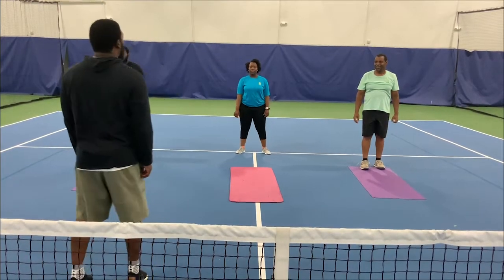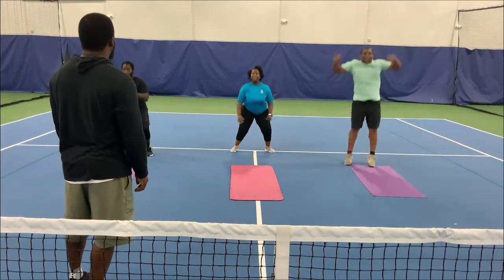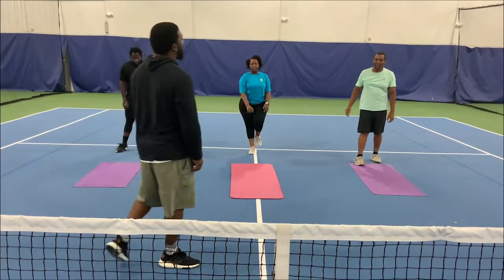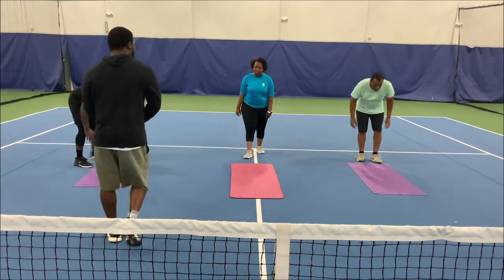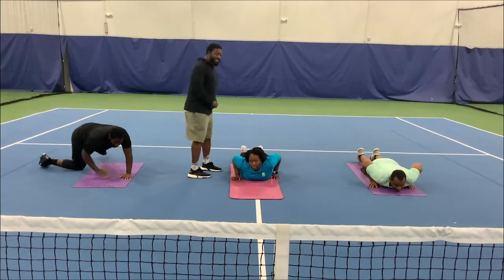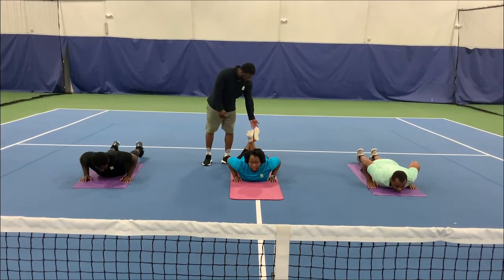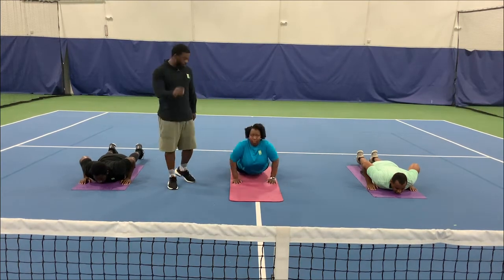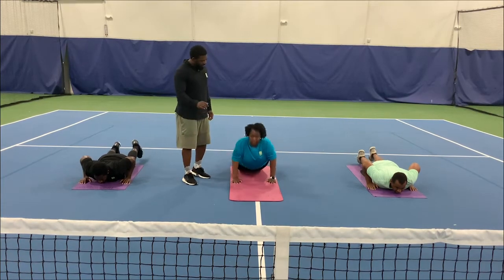The next exercise, we're going to go into squat jumps. 5 squat jumps — 1, 2, 3, 4, 5. Good. The next exercise will be push-ups. We're going to get into push-up position. Miss Destiny is going to show us the modified version of a push-up — she's going to cross her feet over in the back and bring them as close to her bottom as she can, and she will push. 1, 2, 3, 4, 5.